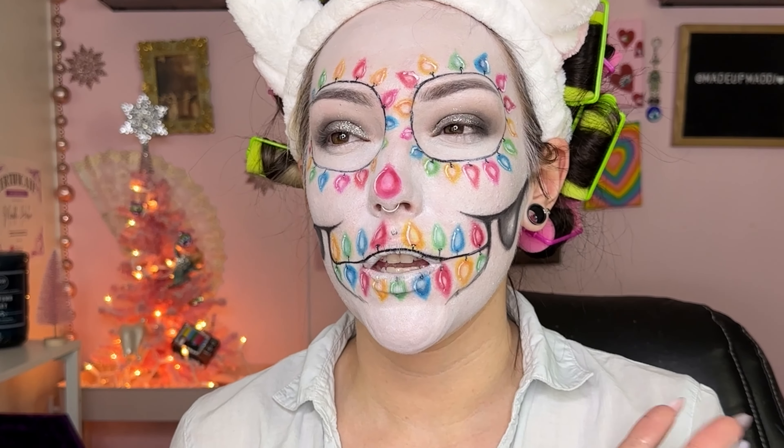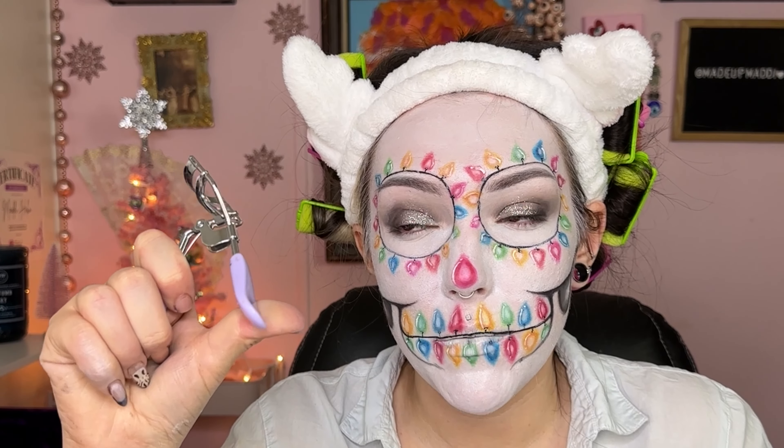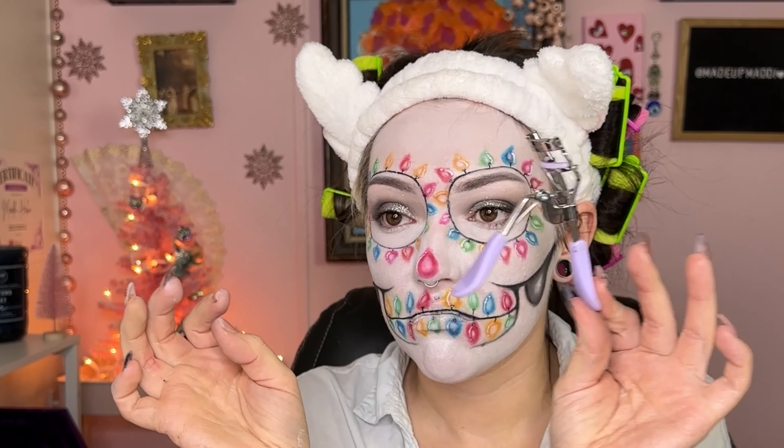Alright y'all, we are back. I need to put eyelashes on, and then I figured I would do my hair off camera. Let's find some lashes we like. My lash curler just became extra manual because I broke it somehow.